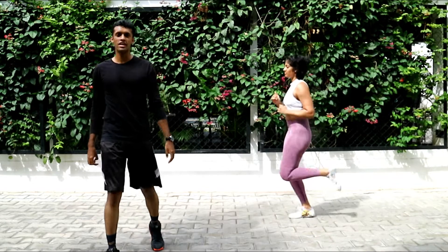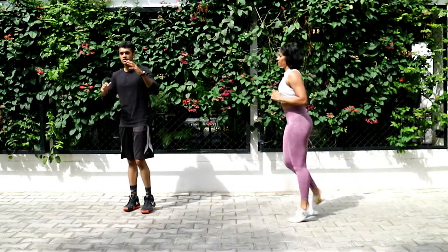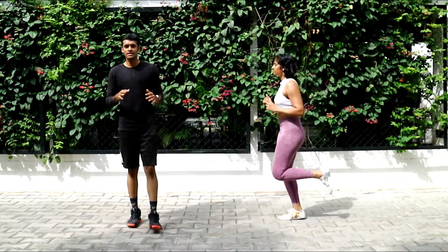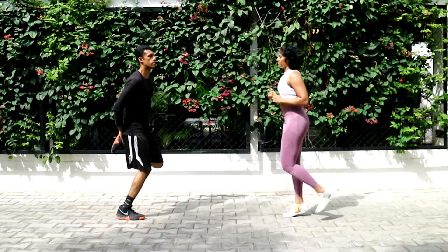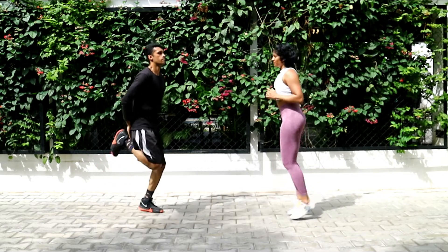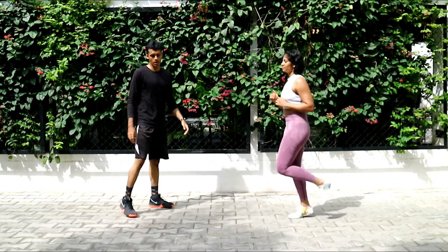Twenty more seconds — keep pushing, guys. Keep that intensity up. If you slow down, take like a three-second breather, but then get back. Ten seconds to go. Two, one, and rest, everybody. Nice.